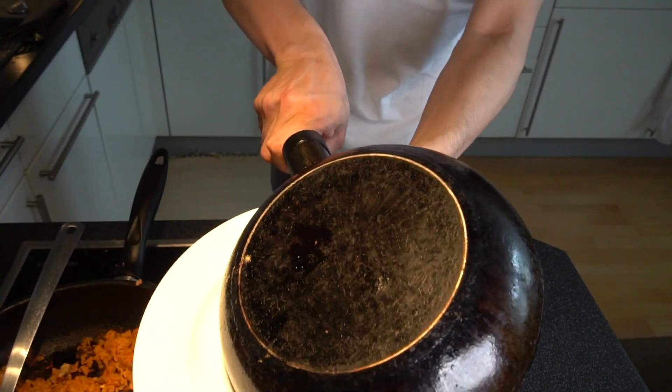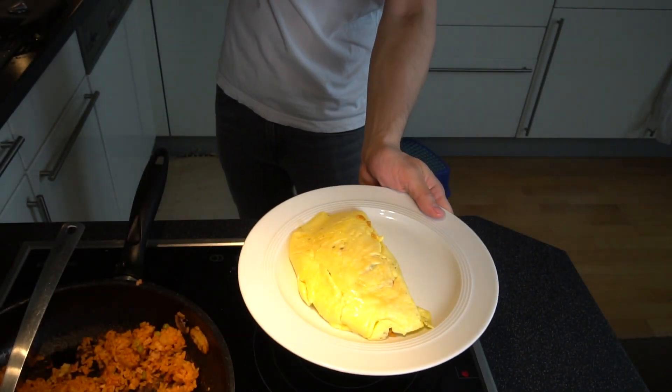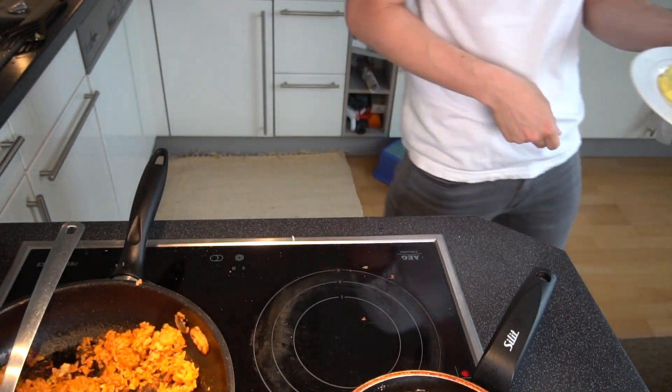And then — bam — flip it onto the plate. You can shape it again with your hand or kitchen paper to make the form nicer. But I think it turned out quite well. And here you can see the final result.